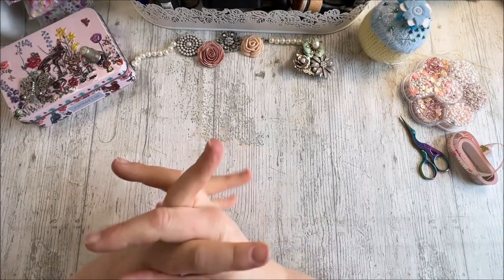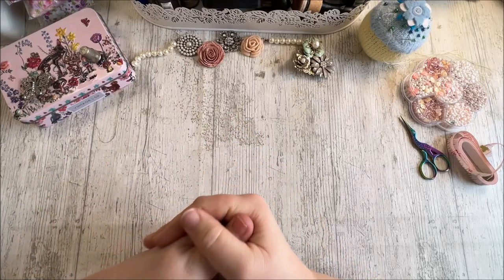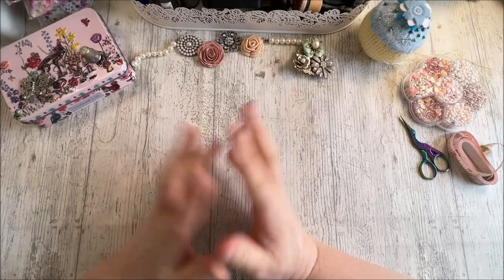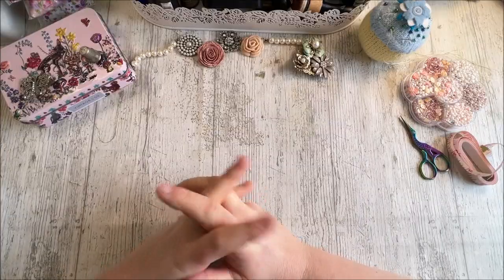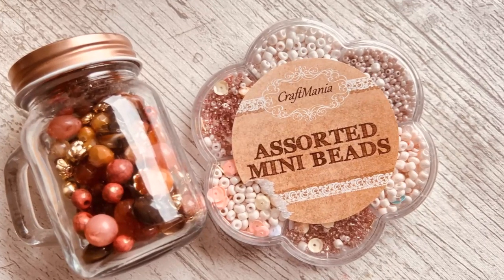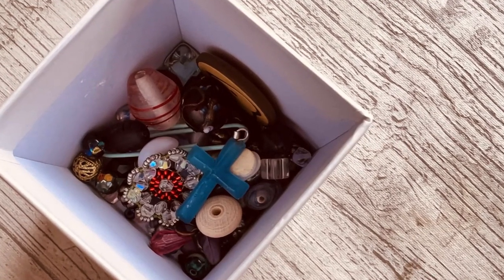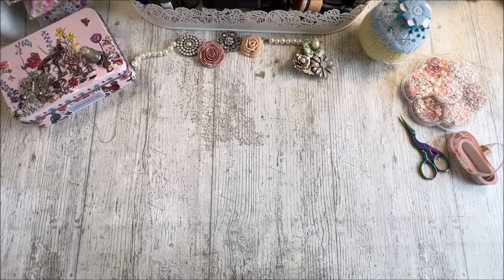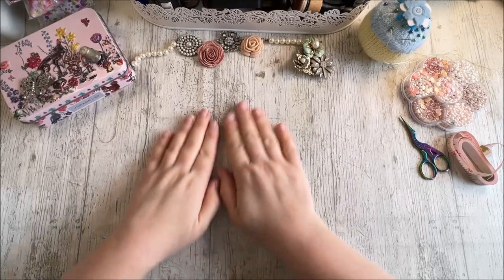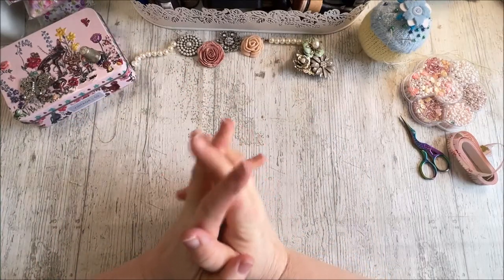As you'll have seen from the title of my video, we are going to be looking at reduce, reuse, repurpose our bling. I'm sure most of us, if not all of us, somewhere in your craft stashes have got stuff that looks like this — that dreaded messy drawer full of acquired beads, broken jewellery, and bags of stuff we've picked up in charity shops. So my task today is to try and use up some of my messy buckets and bowls and boxes of bling and see how I can repurpose them.